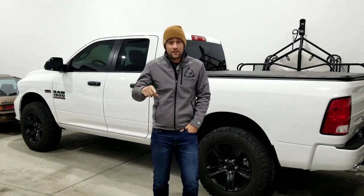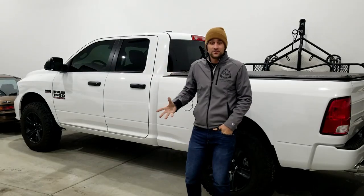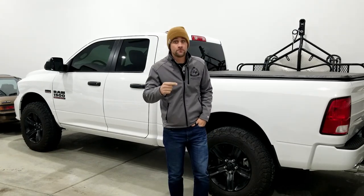It started life as a pretty basic Express Ram — pretty boring looking, very fleet truck looking — and now it definitely looks a little bit cooler. So we'll do a little walk around on it and talk about some of the things I've done, some of the things we've done to make it tow better.